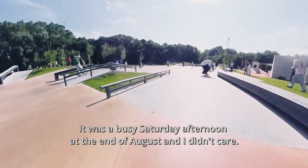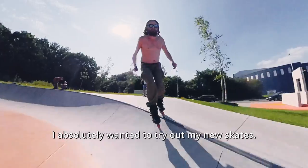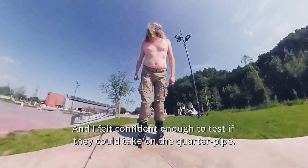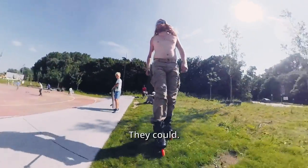It was a busy Saturday afternoon at the end of August and I didn't care — I absolutely wanted to try out my new skates. And I felt confident enough to test if they could take on the quarter pipe. They could.